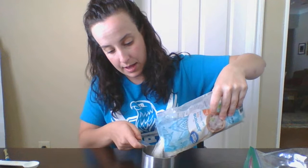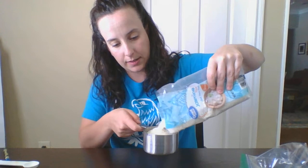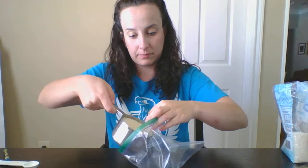Go ahead and pour that and you will put it inside a plastic bag. You can do a gallon baggie or the sandwich size. Take your measuring cup, fill it one cup of the rice, and go ahead and put that in your baggie.